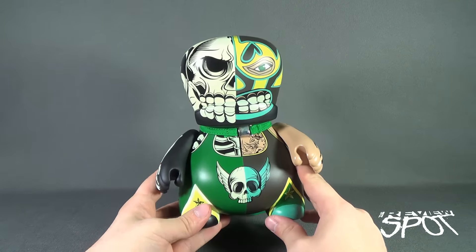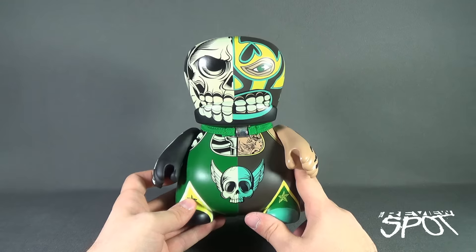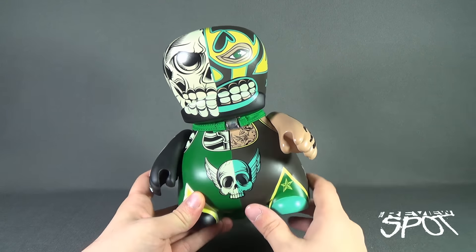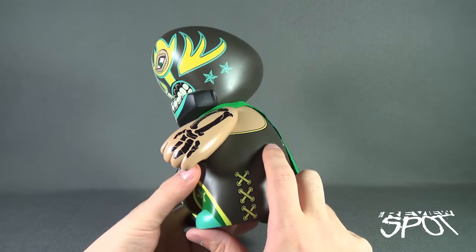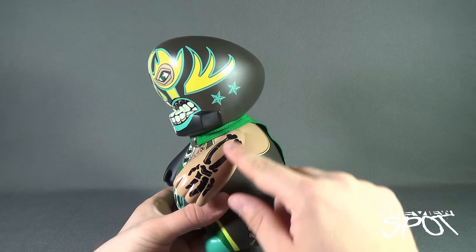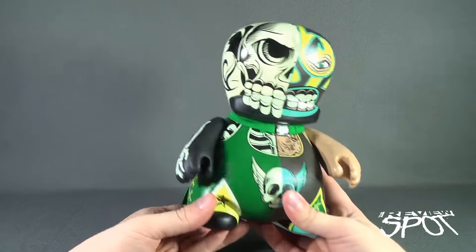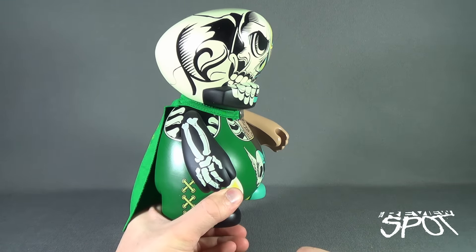It also very much reminds me of Two-Face, one of my favorite villains — another reason why I wanted to pick it up. Wrestling and Batman — you can see why this would be such a fantastic piece. It's also got some tattoos going on. On one side he's got the tattoo of his hand bone and arm bone, but then on the other side is the actual skeletal arm.